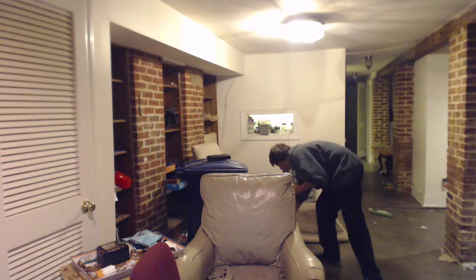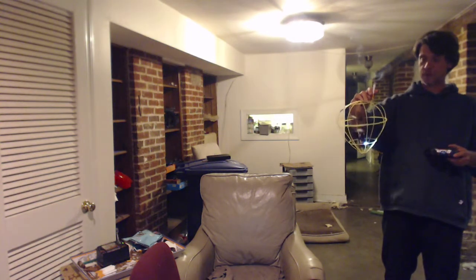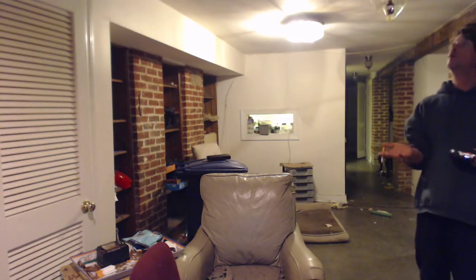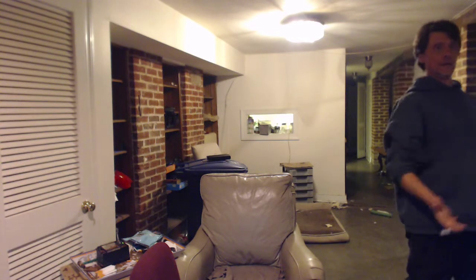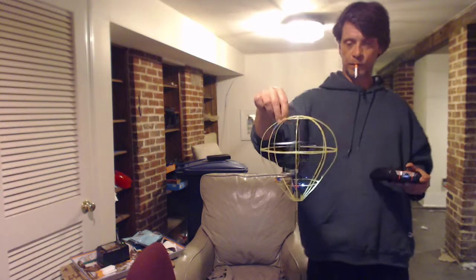Alright, come here — check it out, we have liftoff! There we go. That's not a good start — come here. And down... there we go. No — up, up, up, up — there we go!